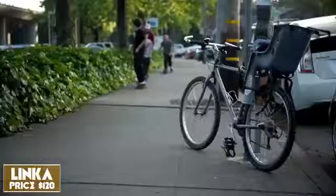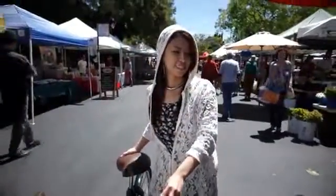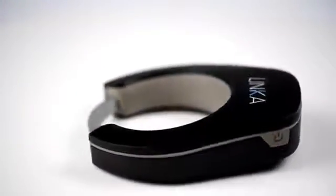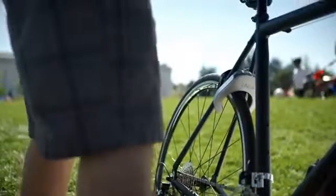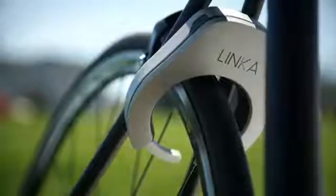Bikes are stolen — like, a lot. Two every minute. Over a million every year. And that's just what's reported. That's why we're so excited to bring you Linka, the world's first auto-unlocking smart bike lock. Linka is a powerful lock that's hard mounted to your frame, so you're always ready. When you're ready to lock up, just tap the button and a hardened steel ring slides into place, making it impossible to ride away.